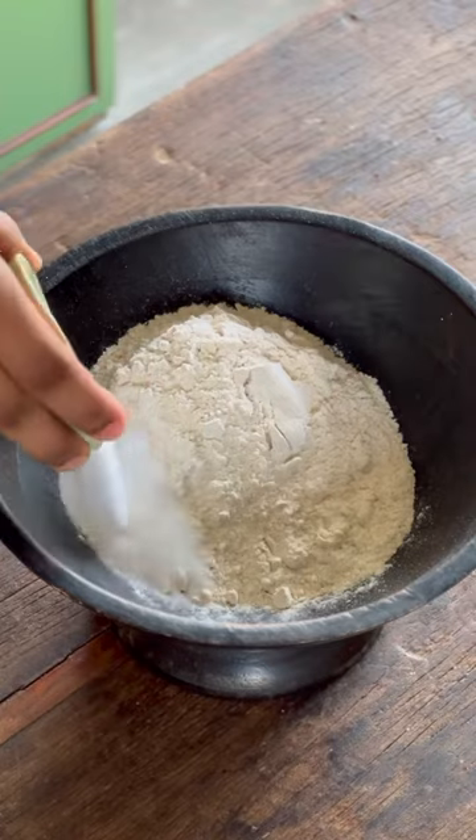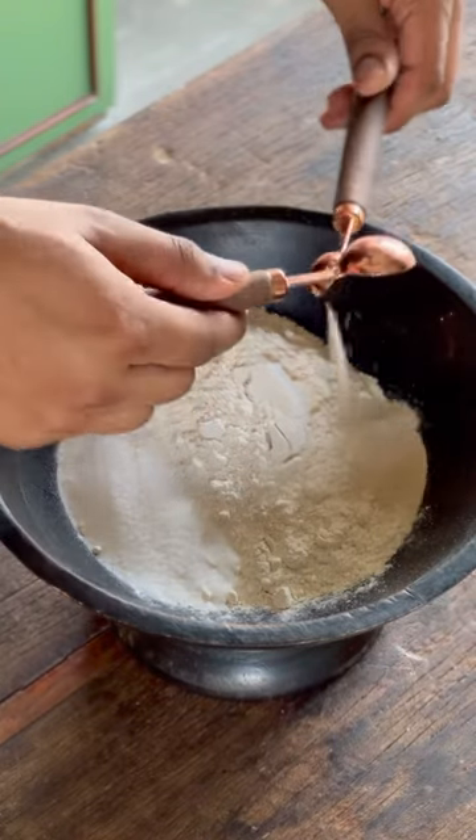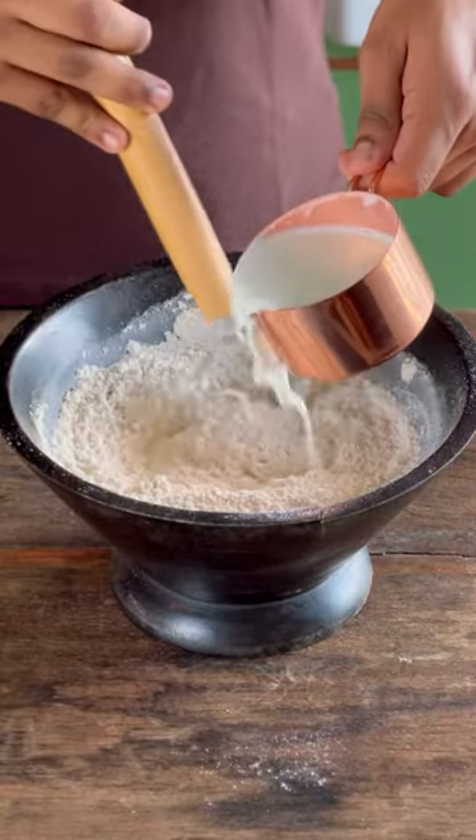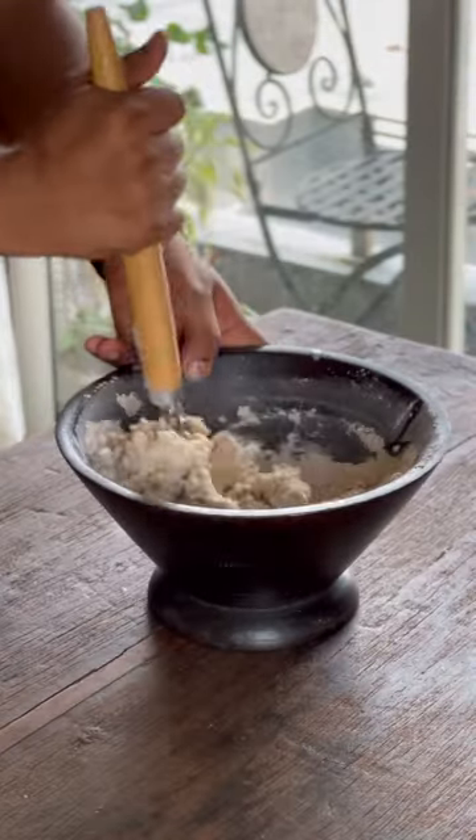In a mixing bowl, we'll add in our atta, caster sugar, salt, instant yeast and milk powder. Make sure to add the salt and yeast at opposite ends, and slowly add in your lukewarm buttermilk while whisking constantly.